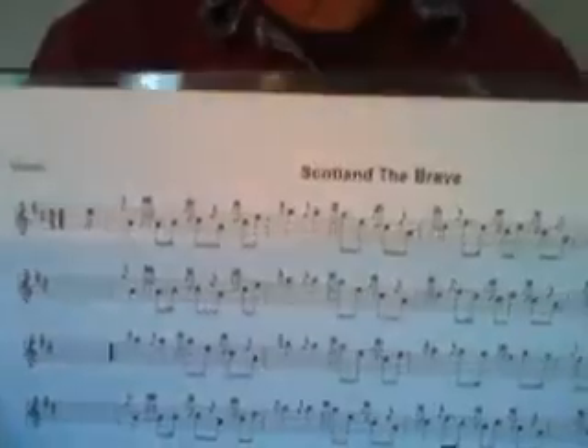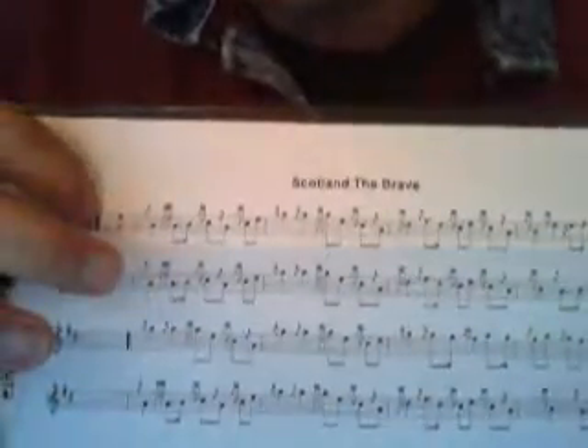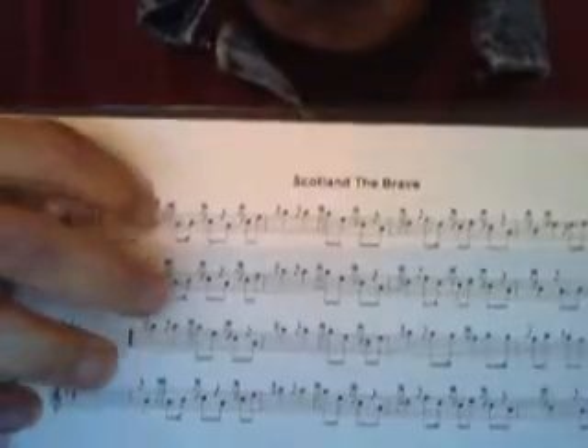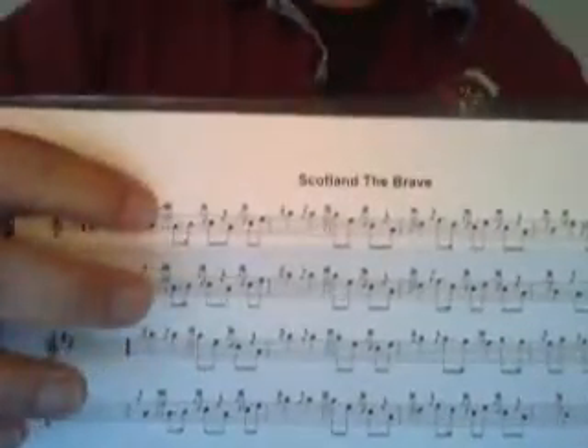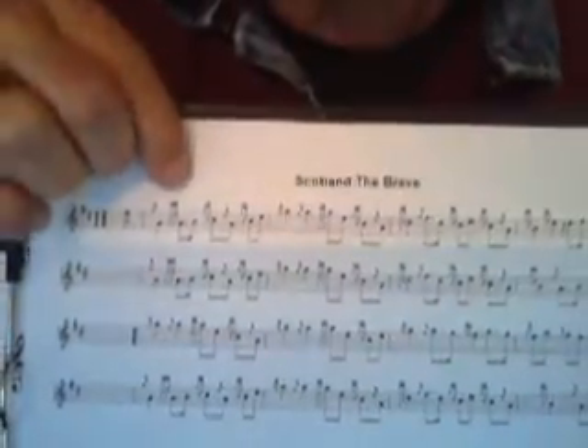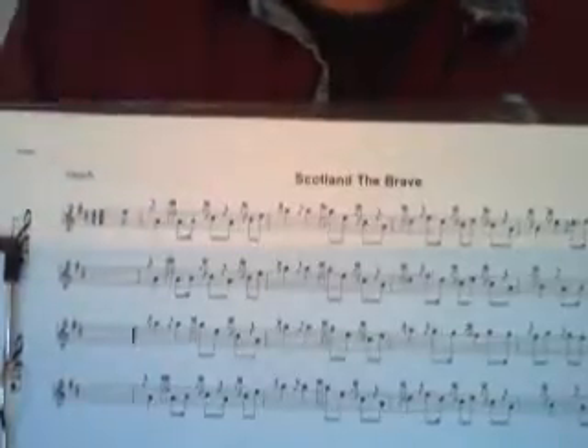Good morning. We're going to start in on Scotland the Brave. If you look at any Scotland the Brave music, it all starts the same — it starts on an E, and then for band, it goes to a grace note to the low A with a toraloo. Now that little toraloo right there sets the beat for the entire song. So that's the first embellishment that we're going to work on. It's called a toraloo.